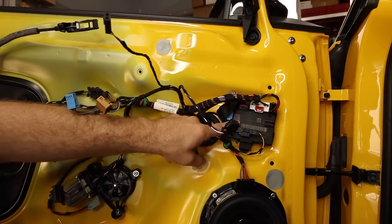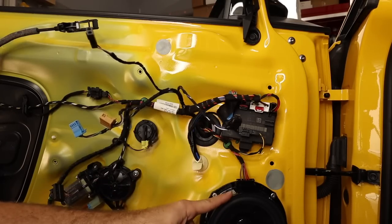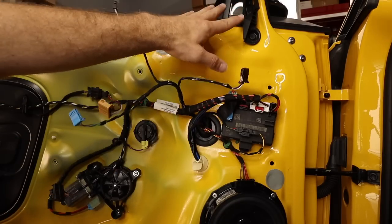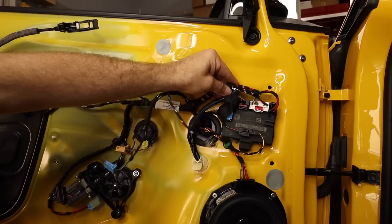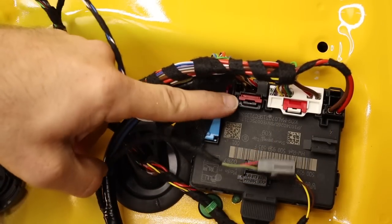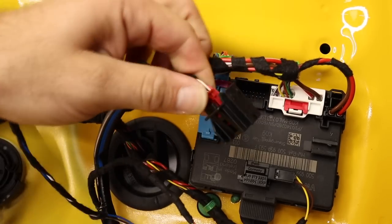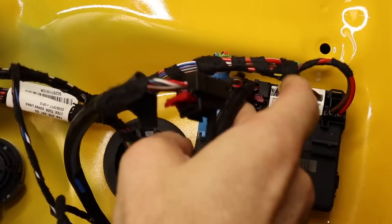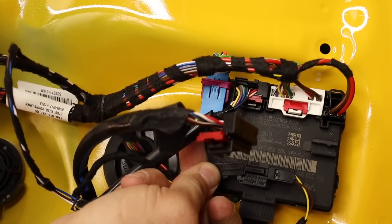With everything exposed, we have access to our door module — this is where we'll plug in our new power fold mirror. The repair manual tells you to take the speaker out by drilling four rivets, but don't do it that way. We can do it without touching the speaker. Before removing the other mirror, I want to plug in the new one, code it, and make sure it works first. We have two connectors for the mirror — the harness with the white seal. Disconnect both, pull the lock away from the connector, squeeze the tab, and disconnect.